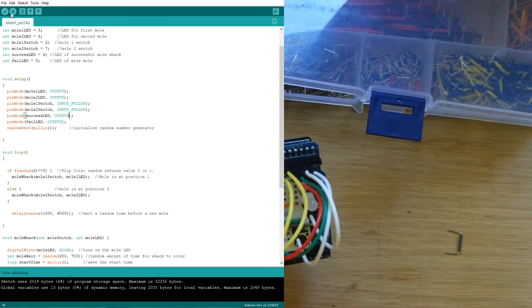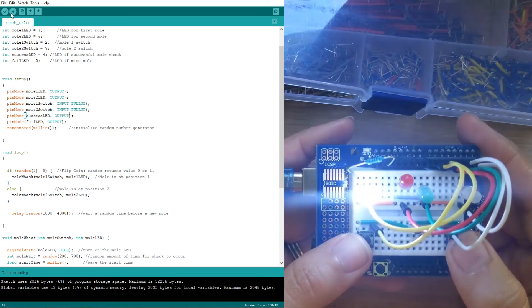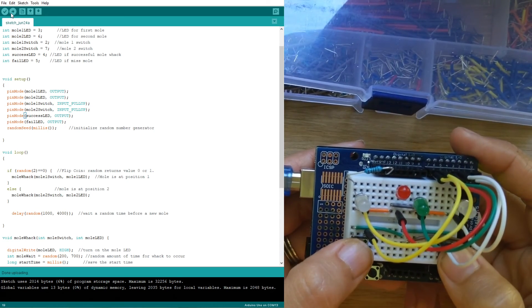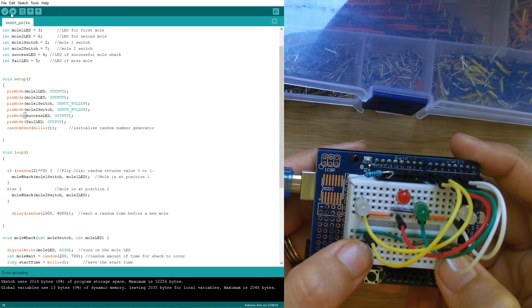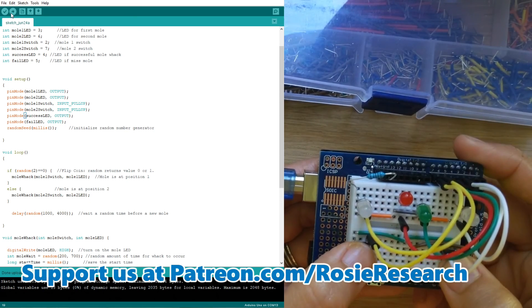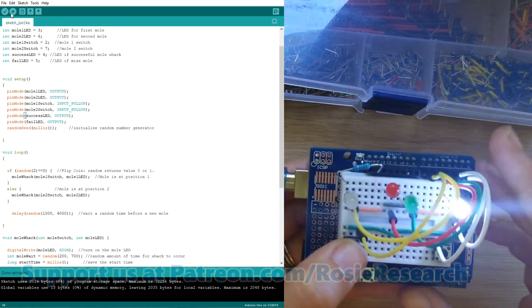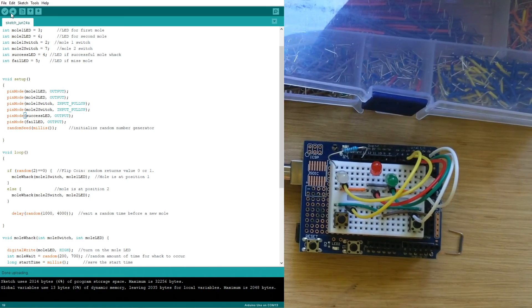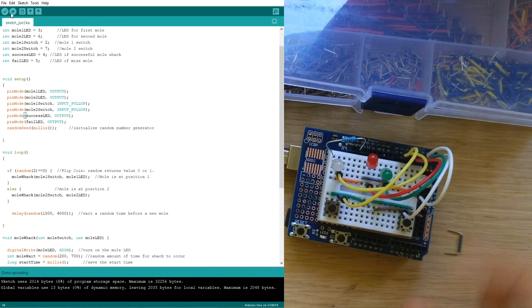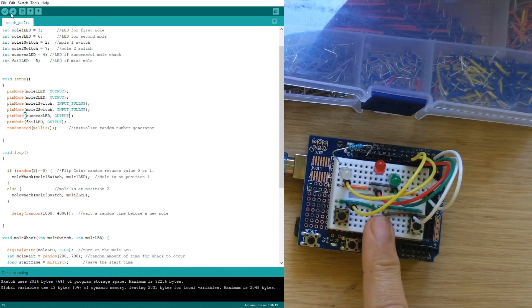Now we can try to play this whack-a-mole game. If I don't hit any buttons it tells me I didn't hit it, and then you try to be fast enough. I wasn't fast enough that time for sure! If you get it just right you'll get the green LED, and as long as you see the green at least once on each side, your game is working — otherwise you were just too slow. Thank you so much for joining us on this breadboard circuits tutorial. We have a few other Arduino games inspired by the University of Wyoming — check them out for the code and check us out for the tutorial videos. Have a great one friends!